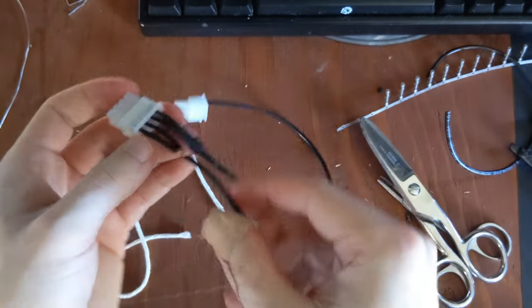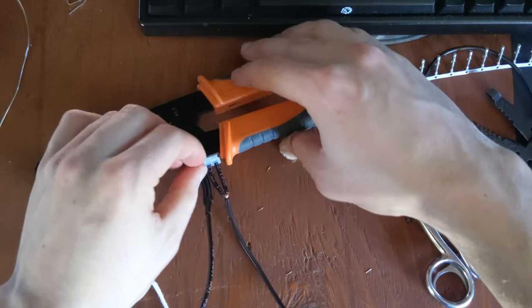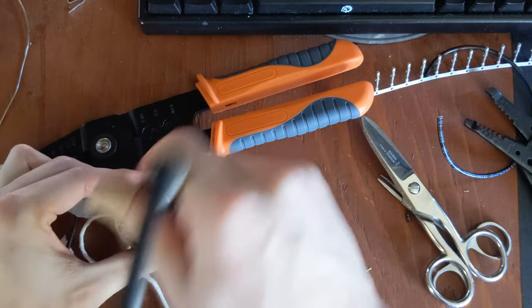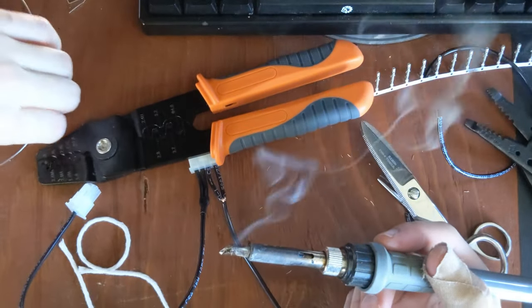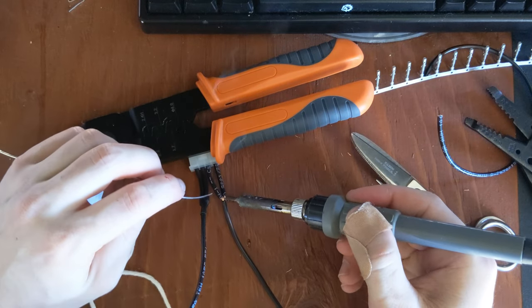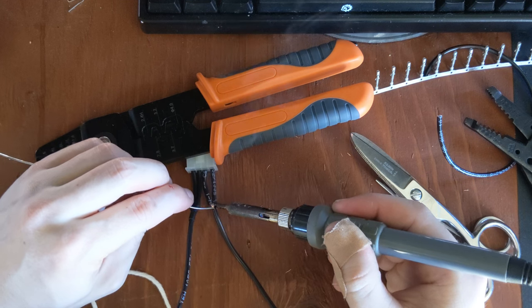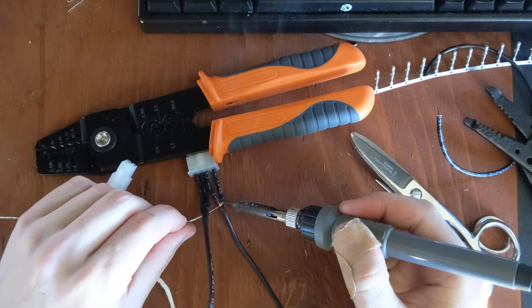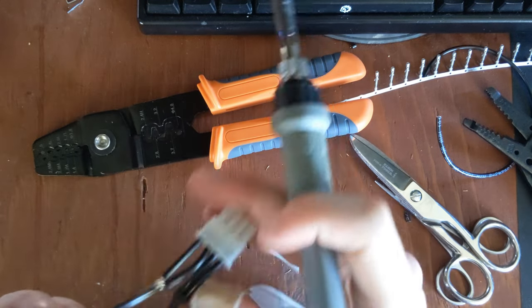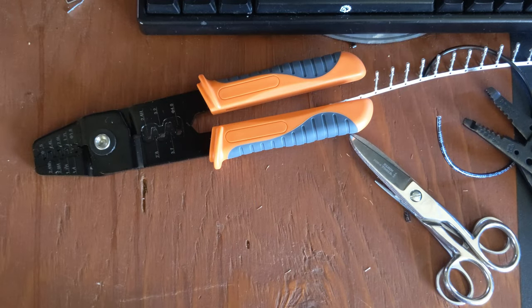I'm going to fold it back flat. Now I'm going to use my crimpers to hold it against the desk — if you have helping hands I would definitely recommend using those. I'm going to clean off my soldering iron, add some fresh solder to the tip, then apply the soldering iron to the cable and flow the solder across the cable. Once it's secure and you can pull on it and it's not coming loose, that means you soldered it well enough.